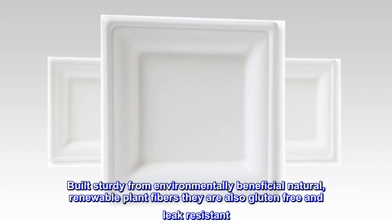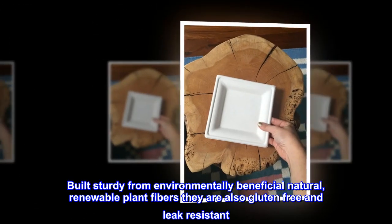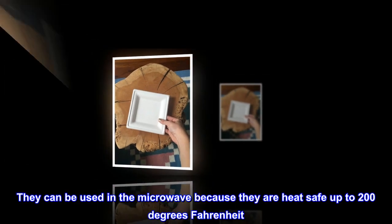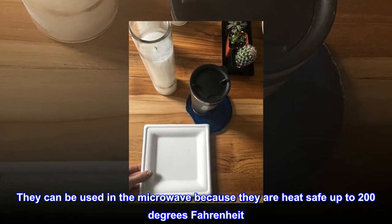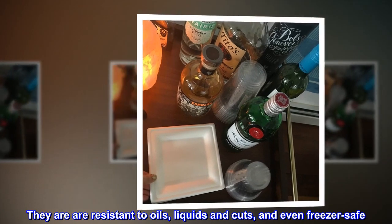Built sturdy from environmentally beneficial natural, renewable plant fibers. They are also gluten-free and leak-resistant. They can be used in the microwave because they are heat-safe up to 200 degrees Fahrenheit. They are resistant to oils, liquids, and cuts, and even freezer-safe.